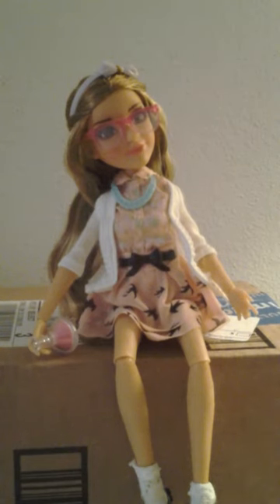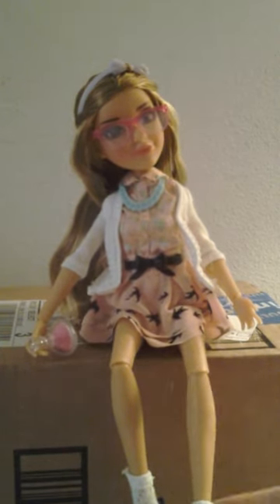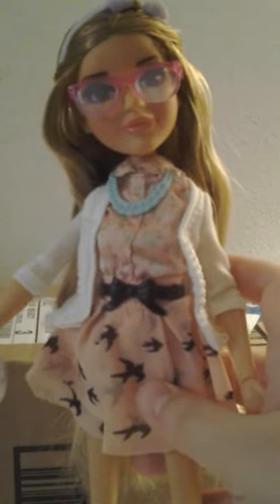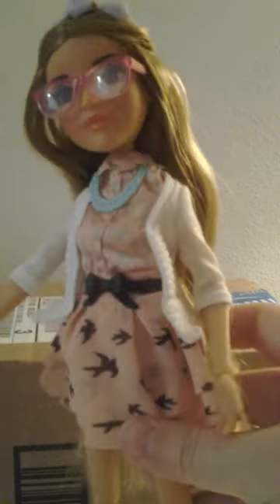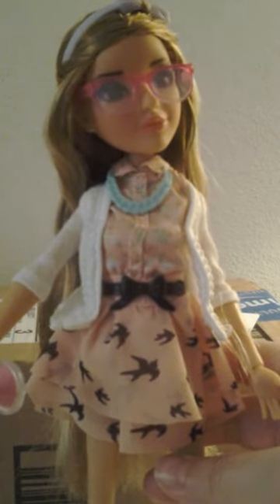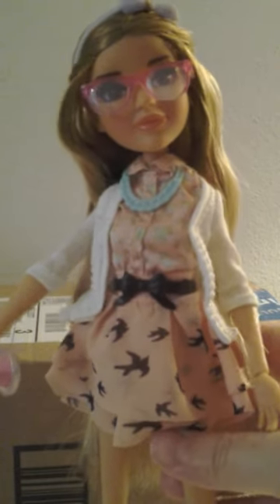She's a 12-inch doll in heels — my guess is that she's probably 11 and a half without them. When I first got her, I wasn't actually that pleased with her. In the catalog she looked really great, but when I got her she looked orange. I didn't feel well enough to do the review, so I put her away. She was in an air-conditioned room, but it seems she's become more orange. My camcorder isn't quite picking it up, but the outfit and the doll has definitely darkened over time, so this is one thing you'll have to take into account.